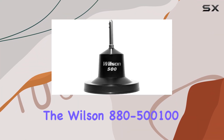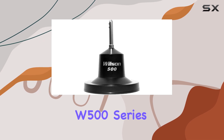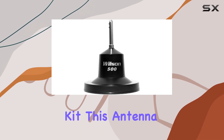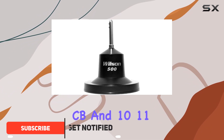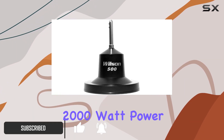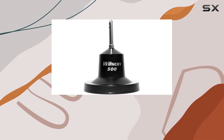Today, we're diving into the Wilson 880-500100W500 Series Amateur Antenna Magnet Mount Kit. This antenna is designed for Sirius CB and 10/11-meter enthusiasts, boasting a robust 2,000-watt power handling capability thanks to its high-impact thermoplastic construction.